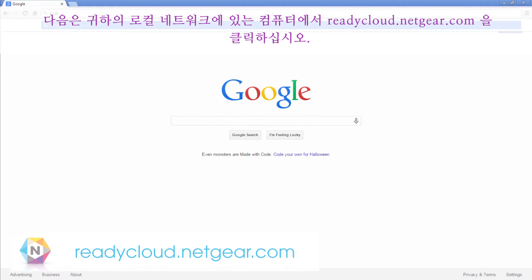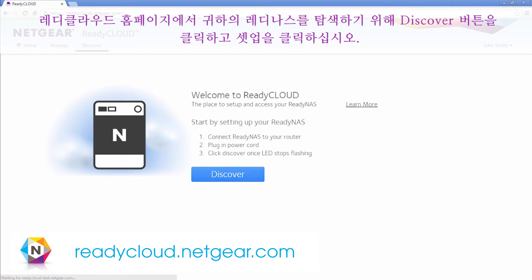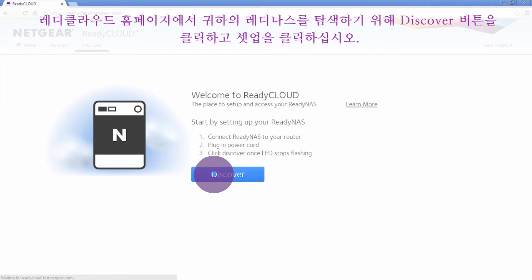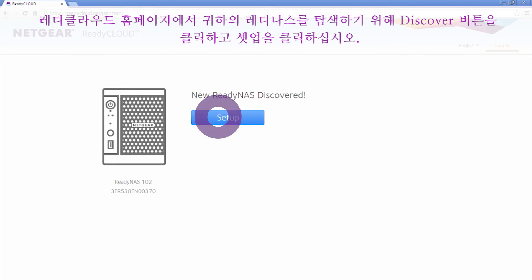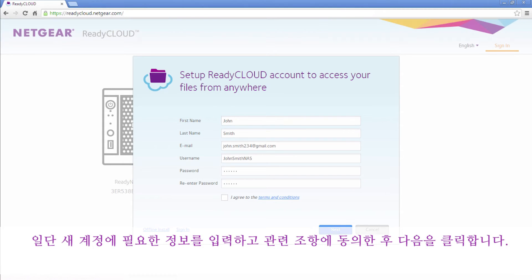Next, visit readycloud.netgear.com from a computer on your local network. From the ReadyCloud homepage, click the Discover button to detect your ReadyNAS. Then, click Setup. We recommend that you use ReadyCloud to complete the setup. Once you have filled in your new account information, select I agree to the terms and click Next.